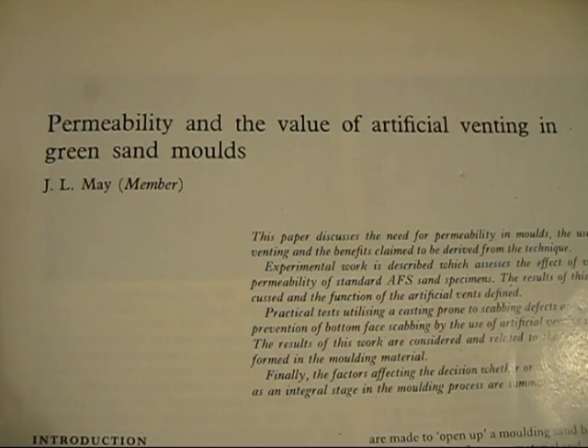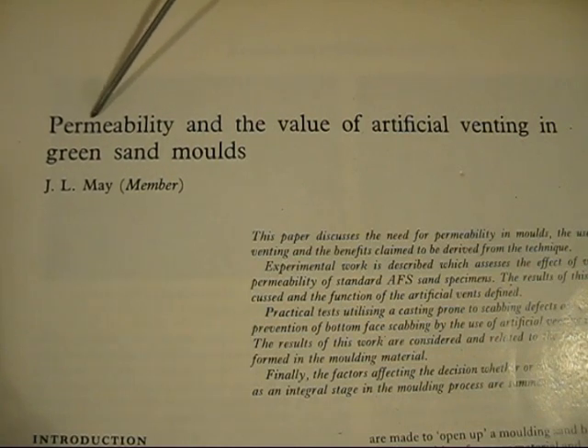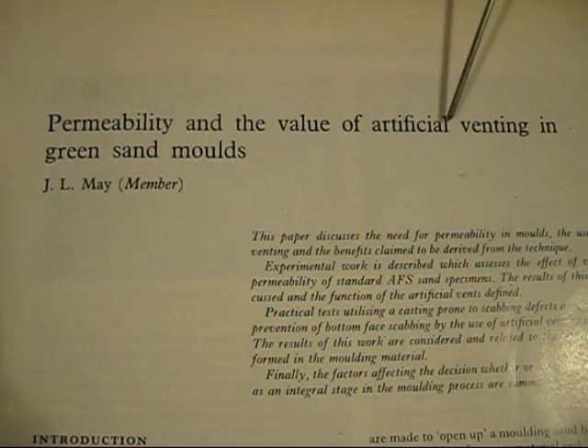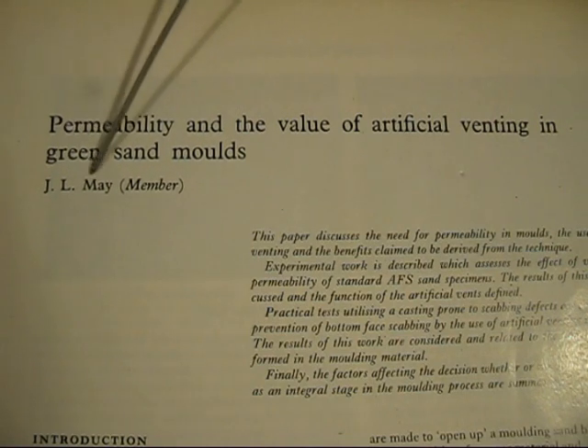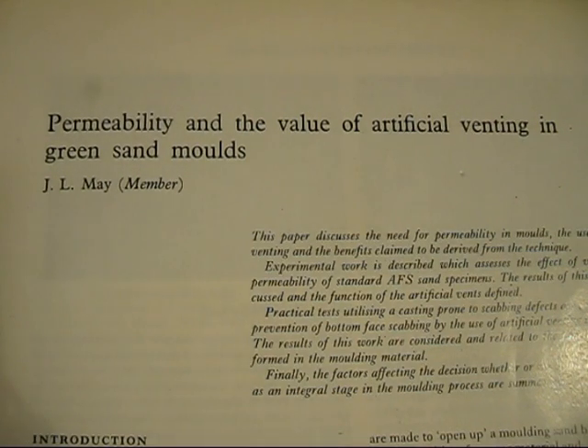Today's video is all about how a professional foundryman uses air vents in his sand moulds. He's written an article, and the title is 'Permeability and the Value of Artificial Venting in Green Sand Moulds,' by J.L. May. I highly recommend getting a copy of this article and reading it all the way through. I'll give you more information about the magazine title, when it was published, and who the publishers are.